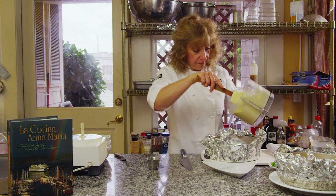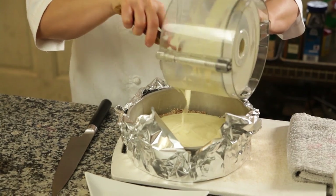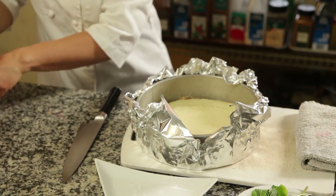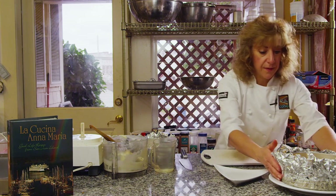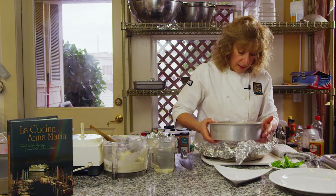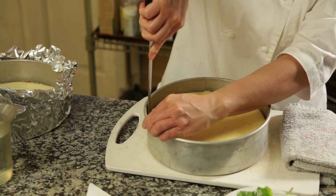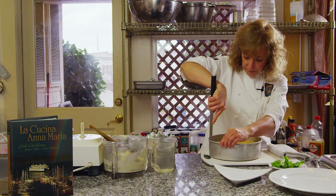We're just going to pour this in. As I say, this recipe scales — you could do it in mini springform pans or double it to make a larger cake. Then I'll peel the aluminum foil off the finished one and take it out. Before I undo the hinge, I always like to score around the edge to make sure that if anything's stuck to the side of the pan, you won't lose part of your cake, which would be quite a shame.